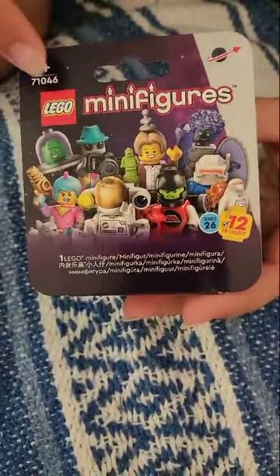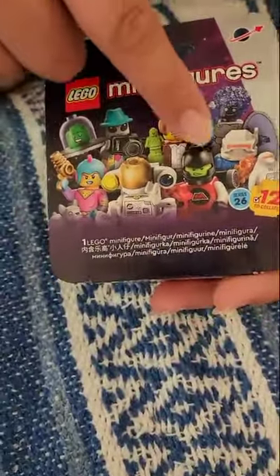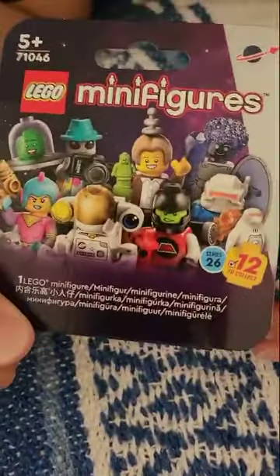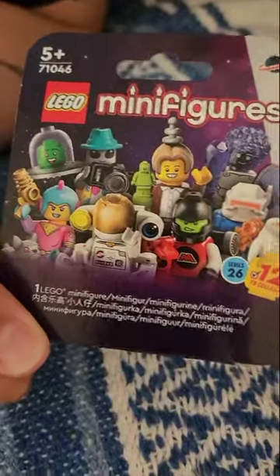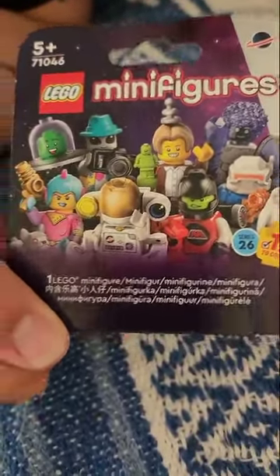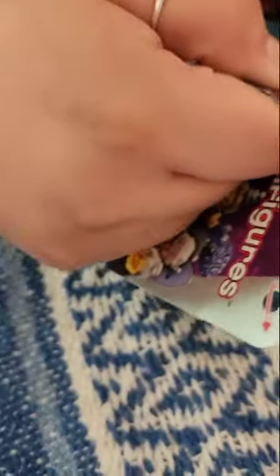We have the minifig one, so we could get a minifig — we're trying to find the alien one. And if we do find the alien one, we could video the alien videoing us — it's a funny alien pun, because the alien has a camera like us. Okay, let's open it and see what we got.